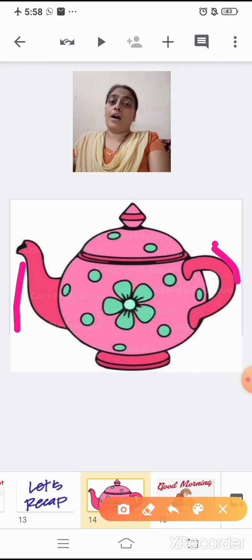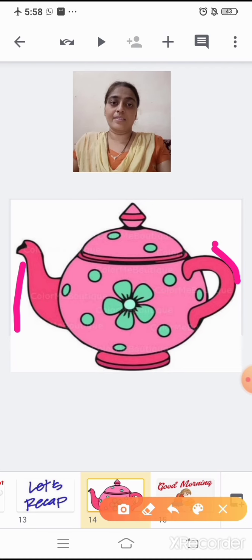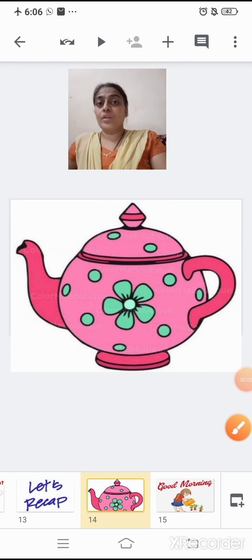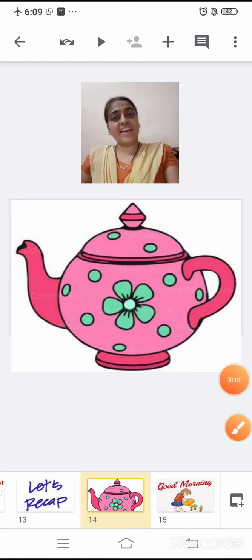Now, what does the teapot do when the water boils? It shouts. The teapot shouts. Now, children, you will learn this rhyme at home. We will be meeting in the next session with an interesting activity related to the rhyme. Thank you.